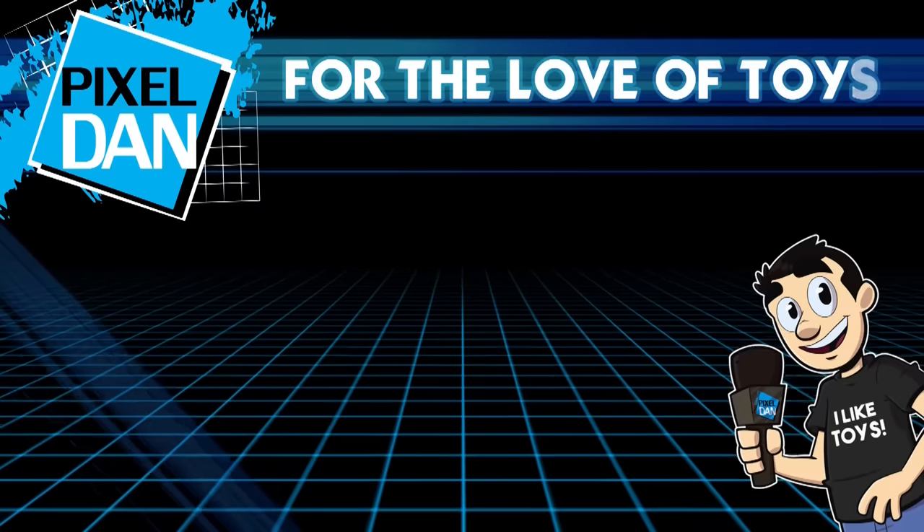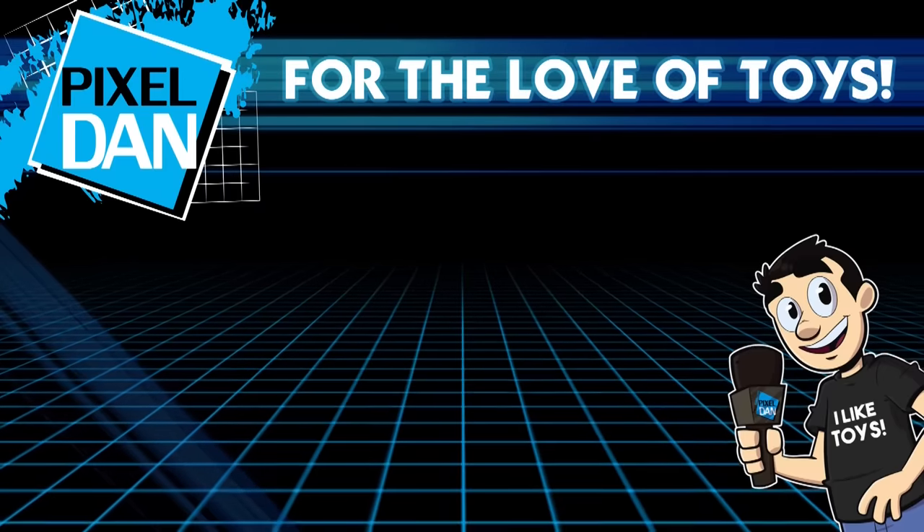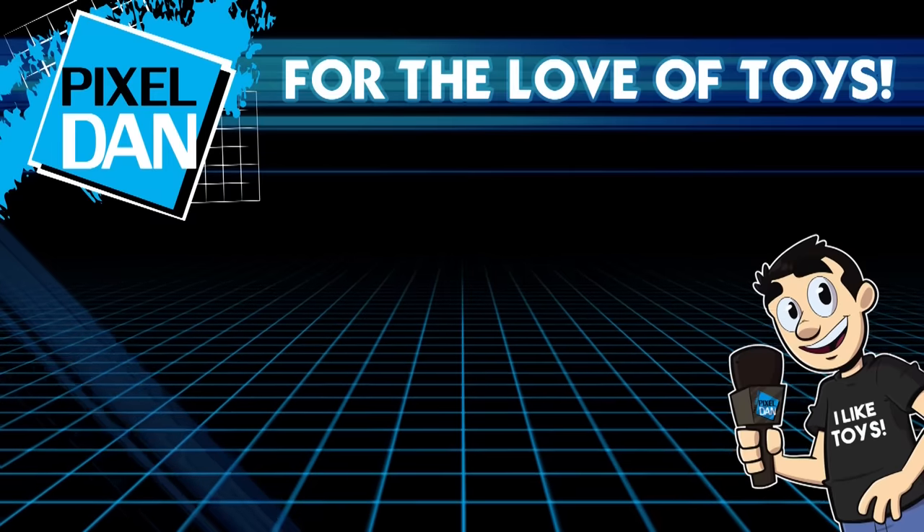Hey guys, thank you so much for watching this video. If you enjoyed it, please hit the like button, leave me a comment and let me know what you think. And don't forget to subscribe — until next time, my friends.